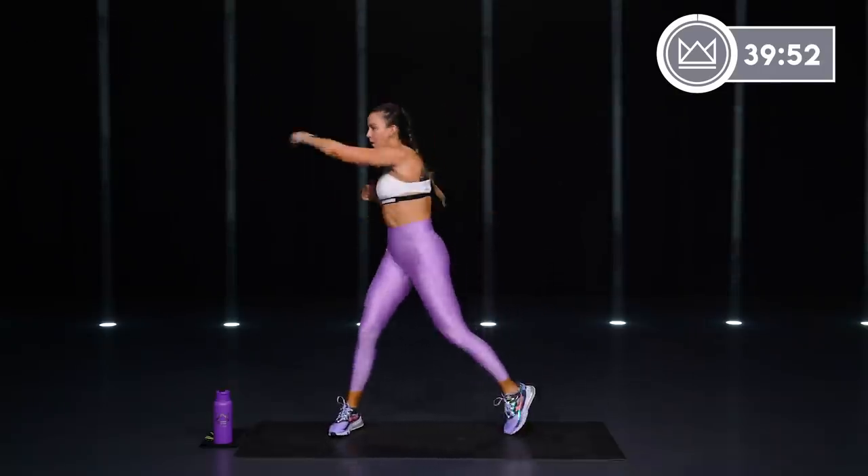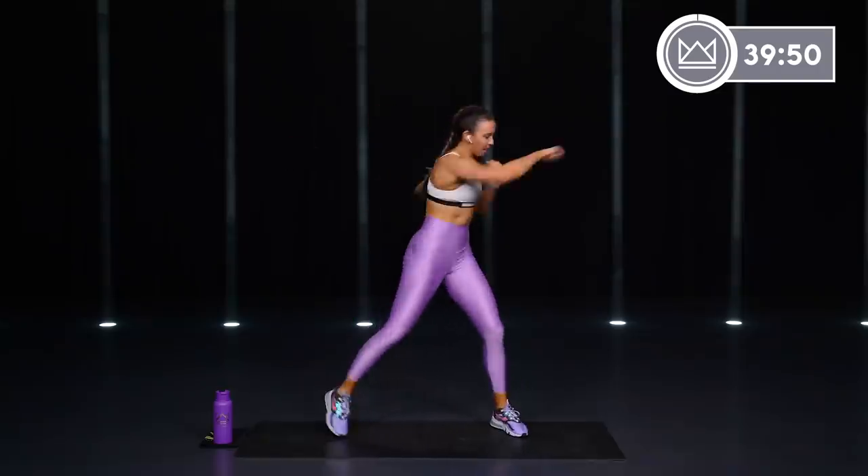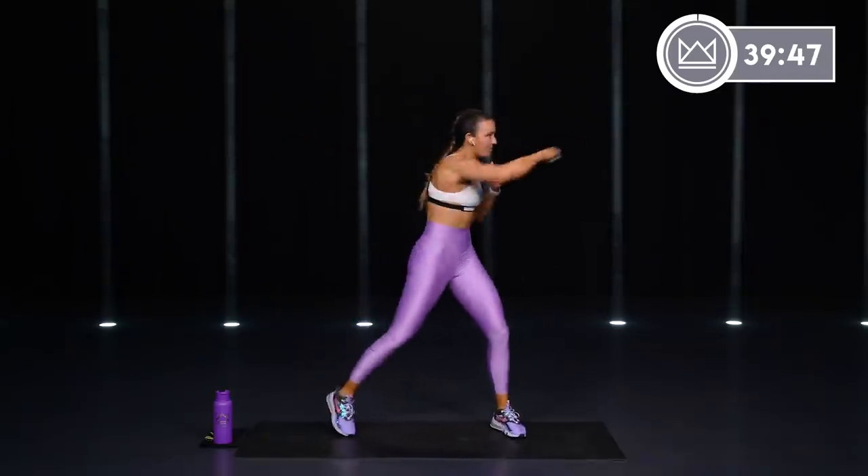Now let's speed that up a little more — punch, punch, punch. There we go. Feel your core getting involved.